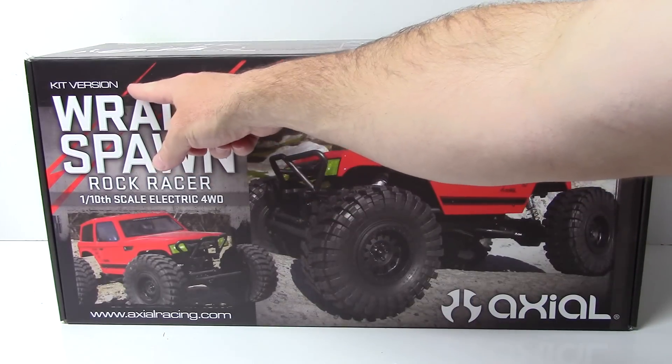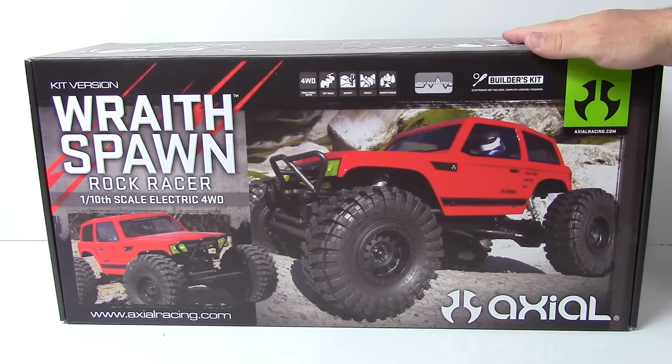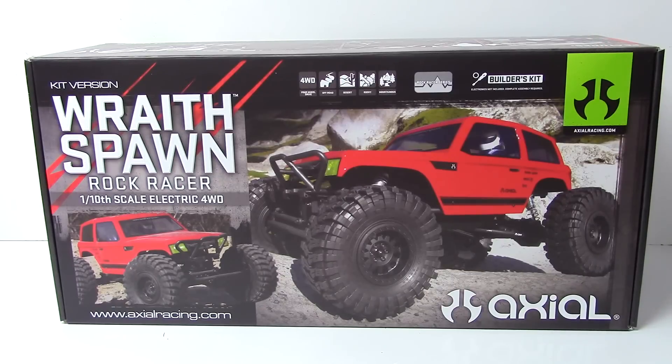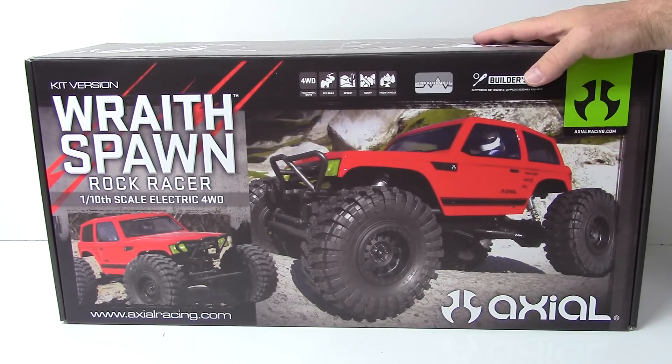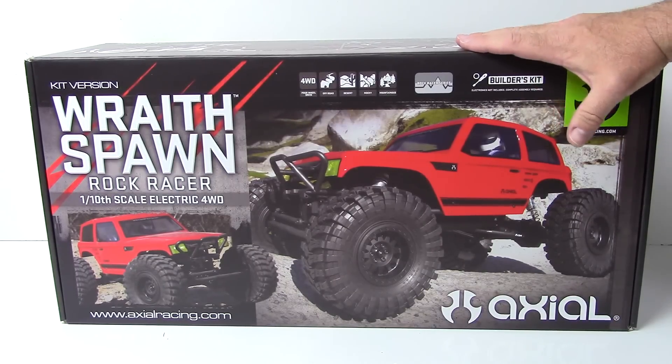So right up here you're seeing the kit version. I can't wait to actually get my hands on this thing and build it. If you're familiar with the RC Network, I've never actually built a Wraith kit. My first Wraith I picked up was an RTR. I also picked up an RTR SCX-10 way back in the day, but this is going to be my first kit version of the Wraith.